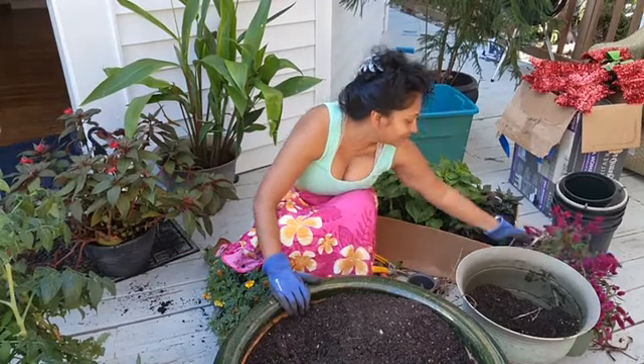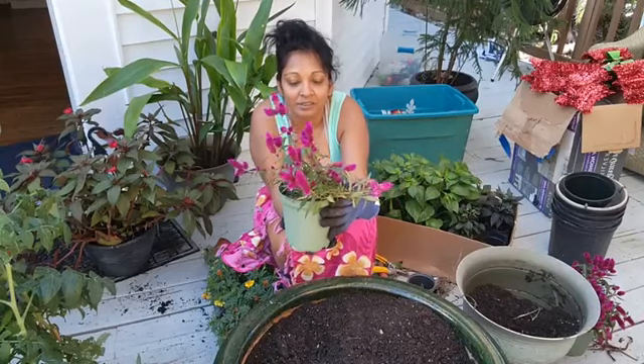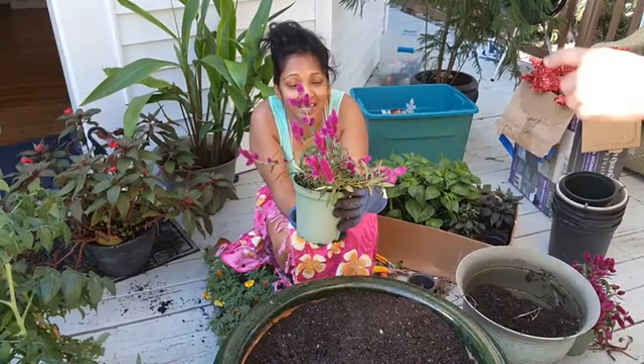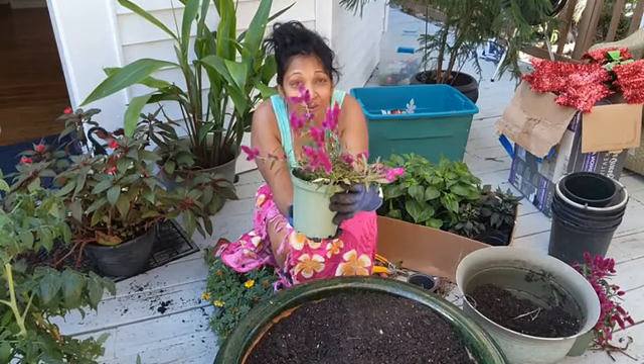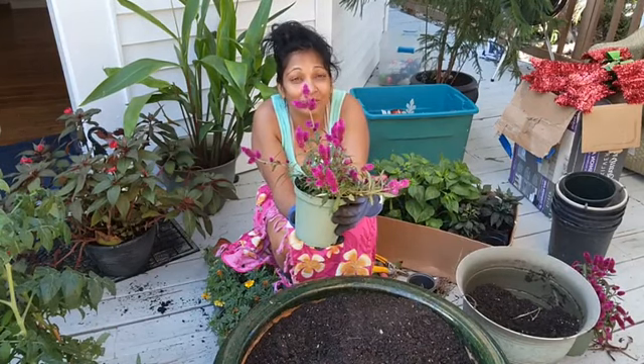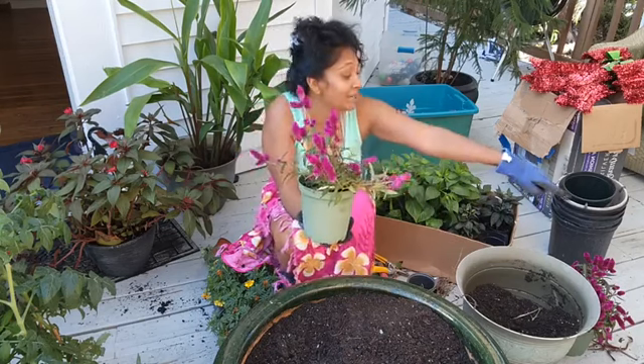I also have this — what is this called? It's a purple Cilicia, also called the cat tail. It's the dark purple Cilicia. It's an annual, so it grows once a year kind of thing. So I'll be putting these two in some pots.